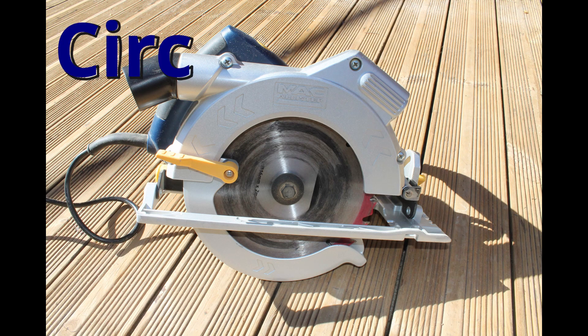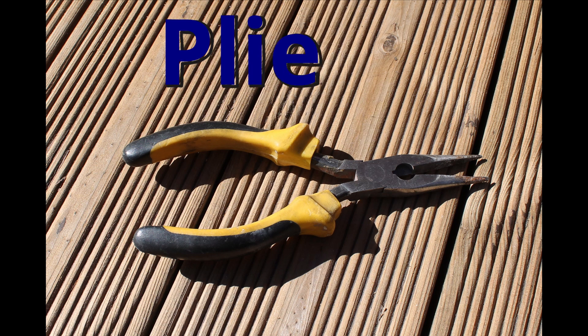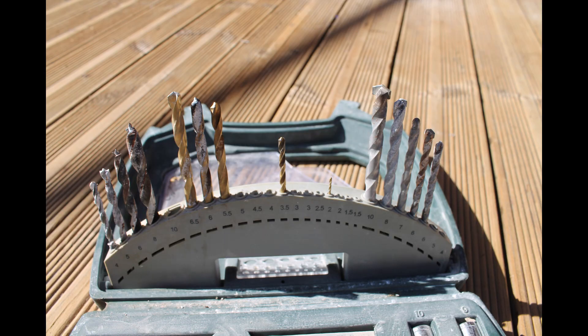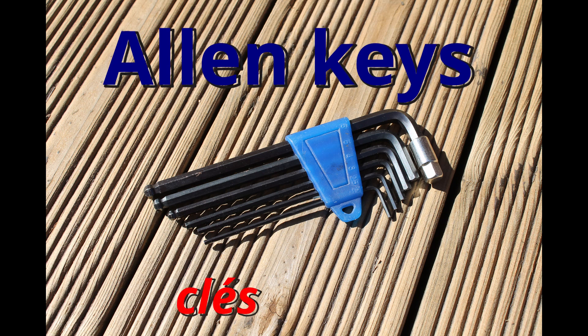Circular saw. Pliers. Drill bits. Allen keys.